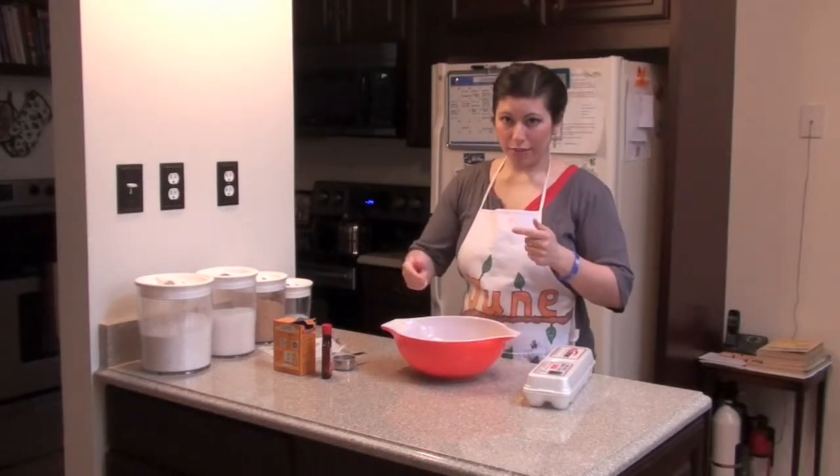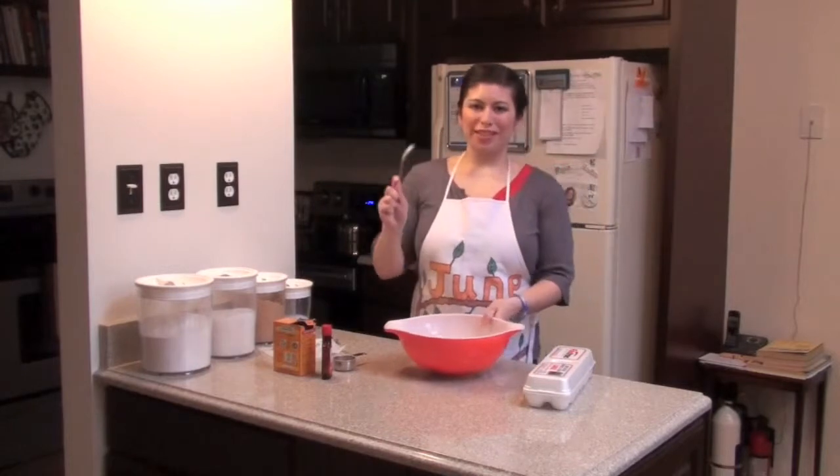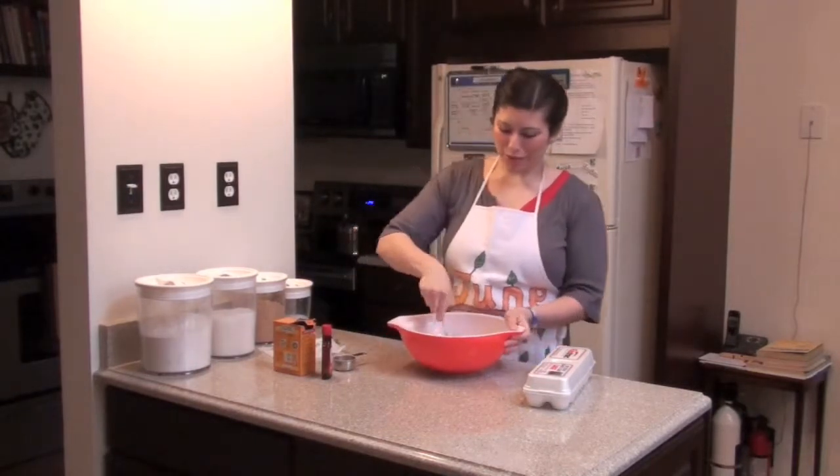Then I'm going to mix all this up together with a spoon — I don't ever really use a giant mixing spoon, pretty much one of this size.